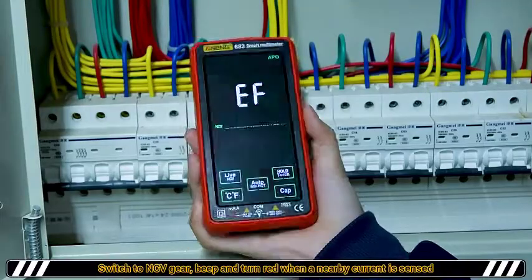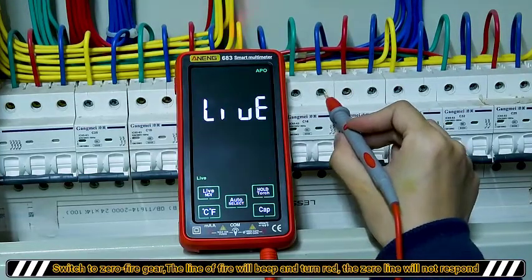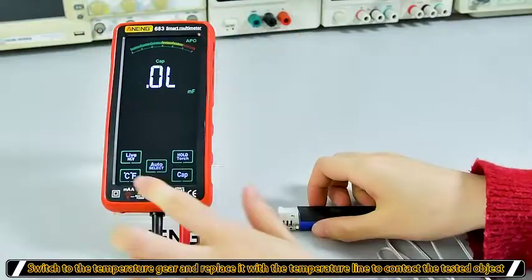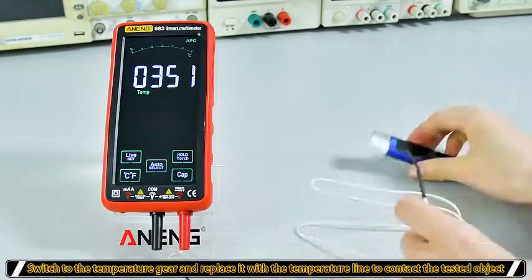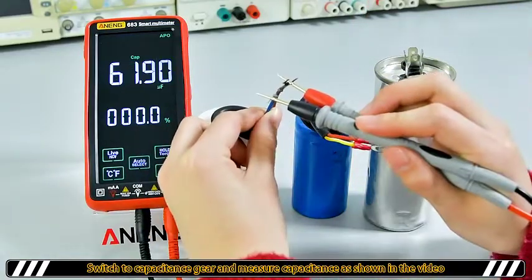Non-contact. Zero wire recognition. Temperature. Capacitance. Short discharge is required before measurement.